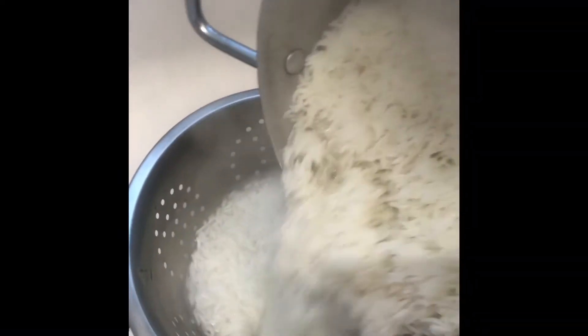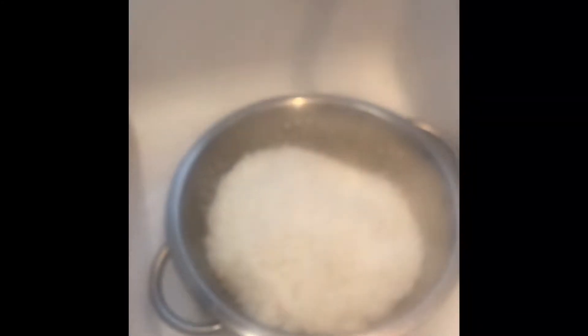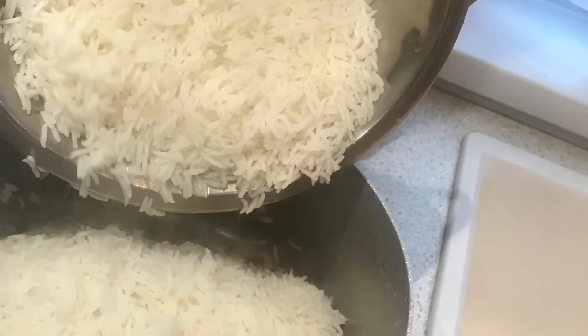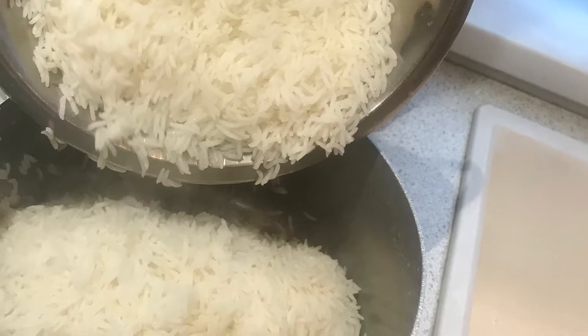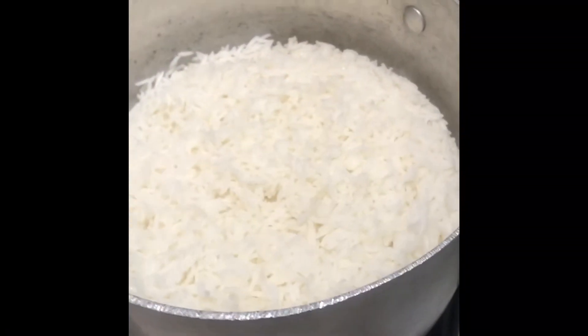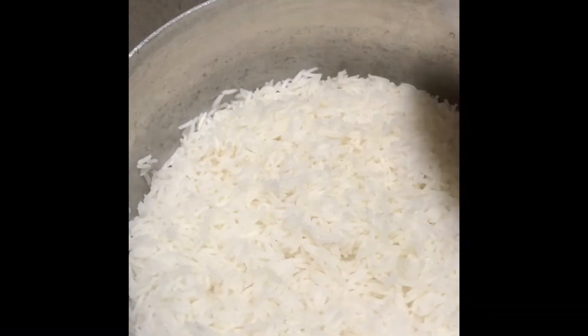Do this gently — it's extremely hot water, so be careful. Leave it for a few seconds to drain the water out, then pour the rice back into the saucepan gently.